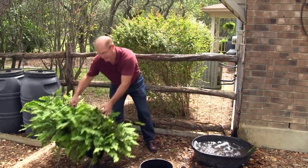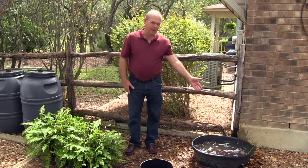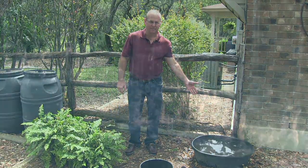Notice how little water has been taken out of this container once the ferns are removed.